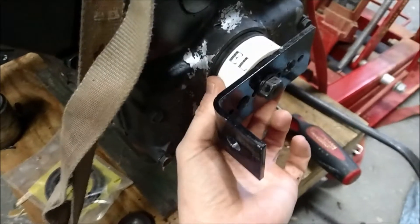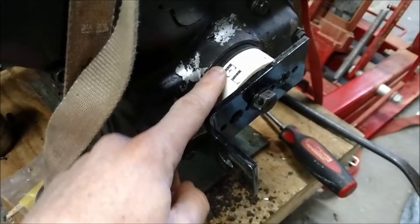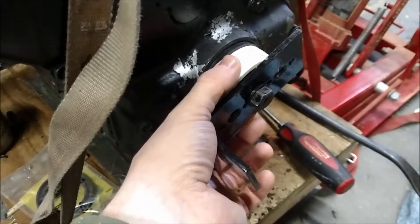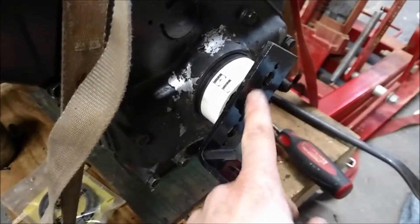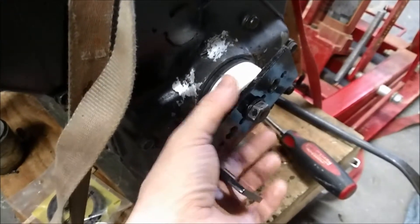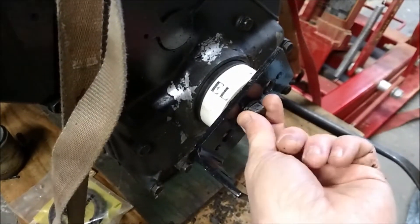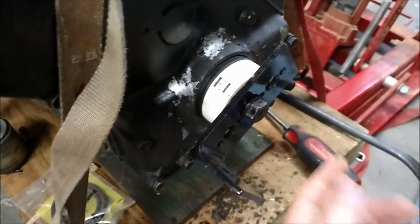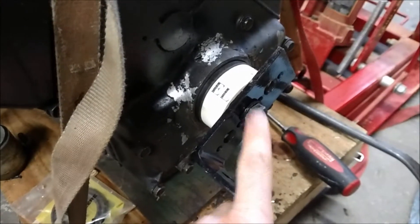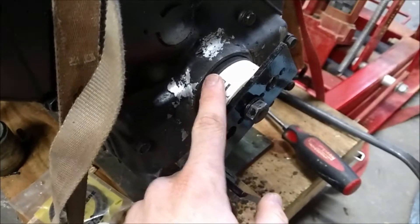A piece of PVC pipe almost matches the diameter of the new seal. I've got the new seal here and the cut piece of PVC pipe, plus a scrap bracket with some holes in it. I put the bracket on top of the PVC pipe, and then the bolt that holds the pulley on this end of the crankshaft goes through it. So to install the seal, all I have to do is tighten this bolt down and it will perfectly and evenly push the seal into the housing.